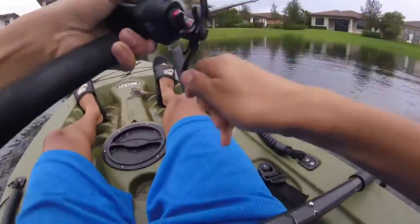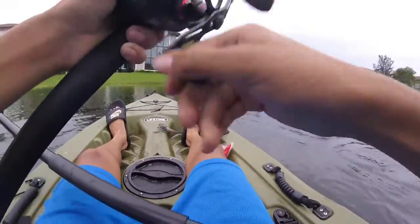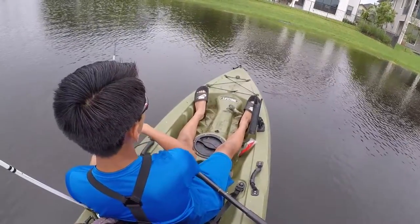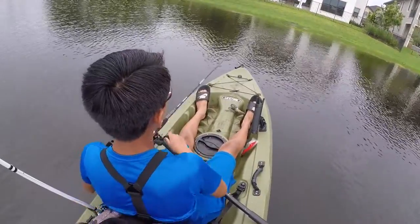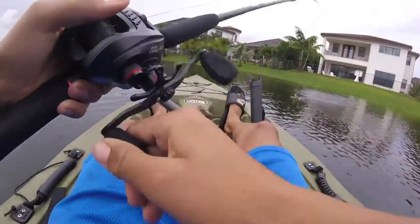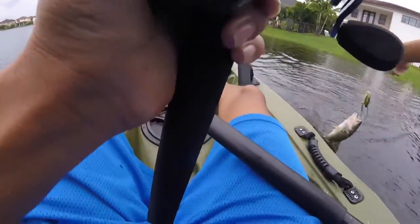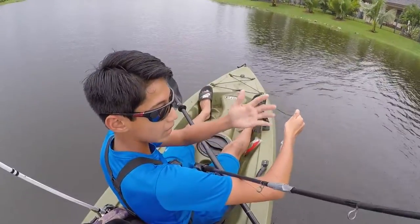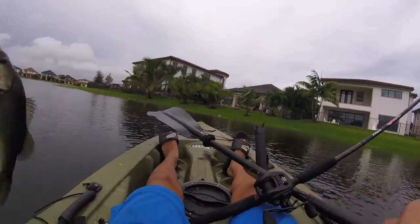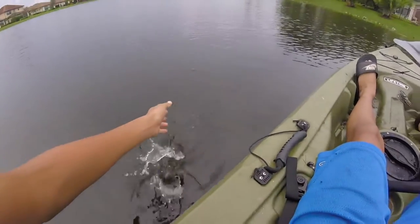Got one! Oh my god, dude, that might be a good one — I'm not joking. Oh yep, got him. It's a bass. Alright, little bass on topwater — chunky one though, look at that. Alright, see you. I'm releasing it. There's another one that's pretty good right there. Alright guys, so the topwater bite kind of slowed down after that, so I tied on the Senko, switched lakes, and here's that footage.